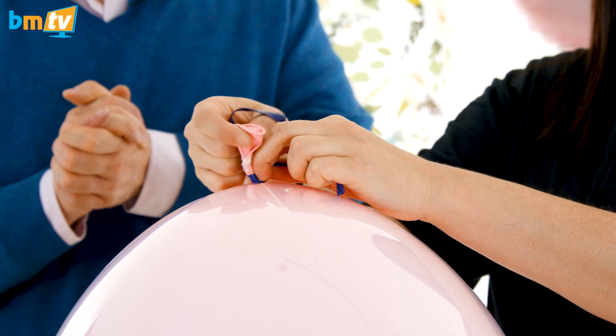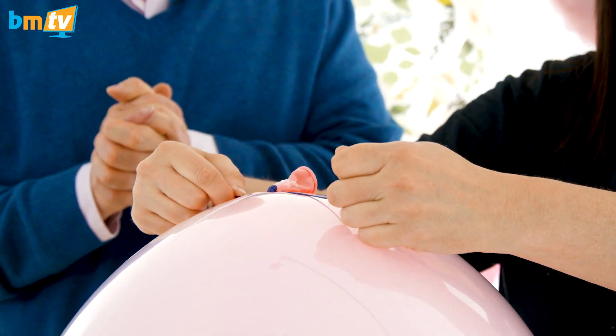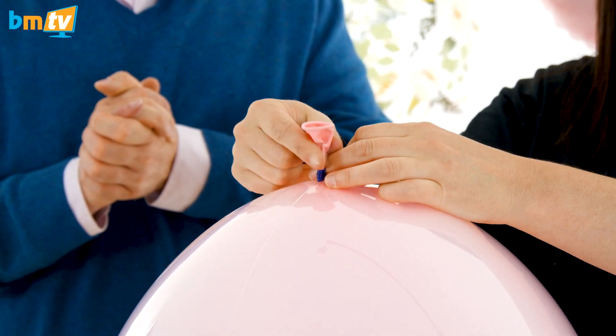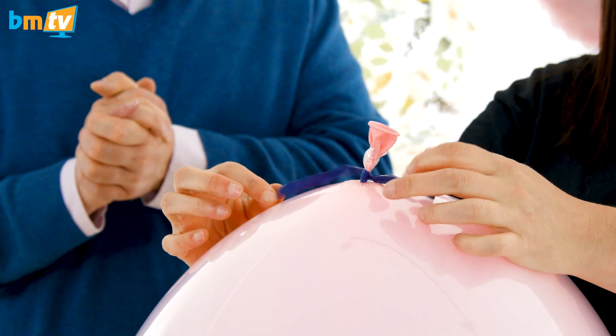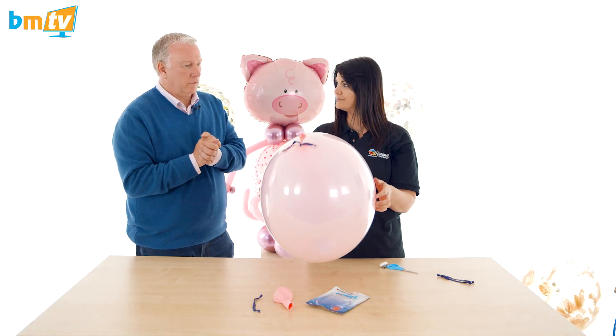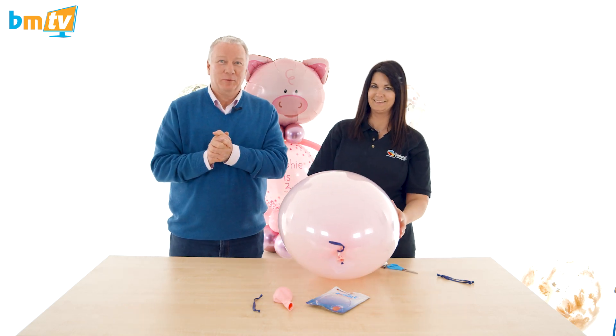If you've gone around six times, then just do a double knot like you're tying your shoe. Grab, pull, make a little loop, thread that through, grab and pull — and that is it. As simple as that. Fantastic. And there you go — that is how you tie off a deco bubble.